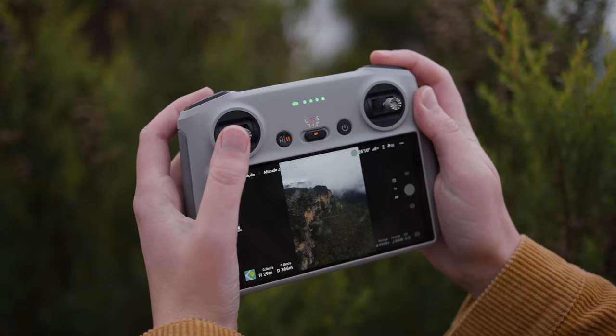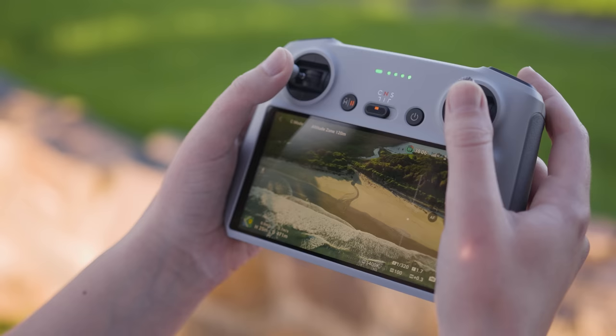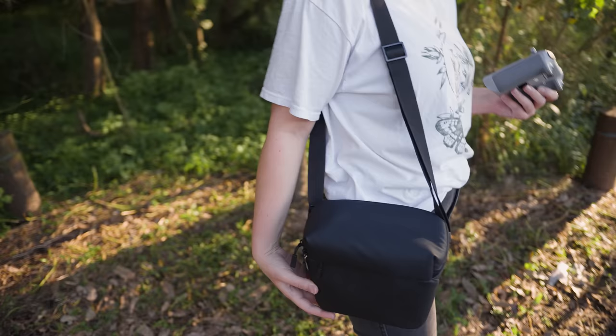The screen is really nice and clear, super easy to see what you're filming — it's nice and sharp and the colors look true to the video files. I compared it on my computer and I find it's still pretty easy to see in daylight, kind of like looking at a phone. Also, if you get the fly more kit, the drone, controller and battery pack all fit in the little side bag that comes with it.